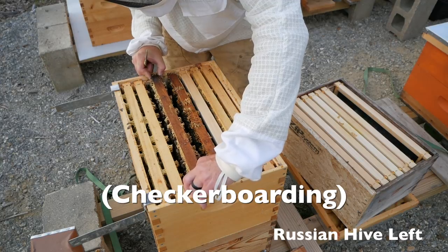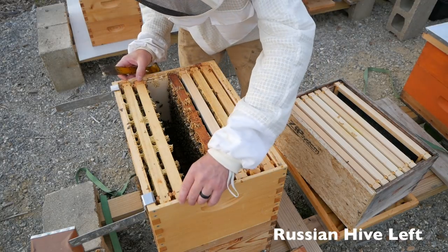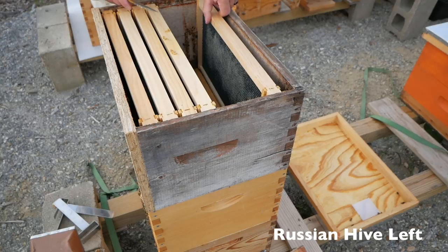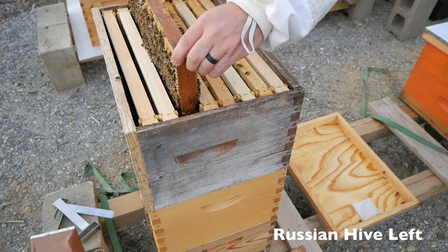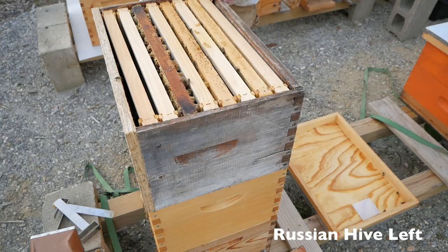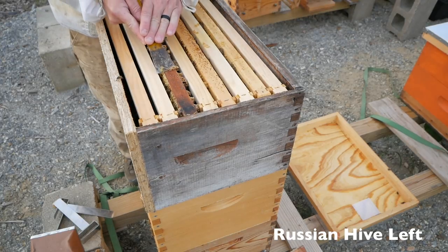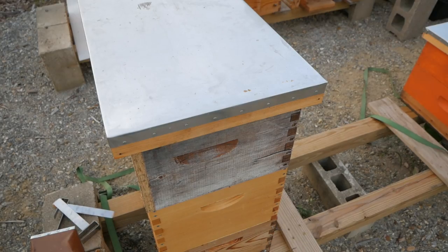There's a lot of drone comb up here and a lot of honey. Another blank frame down here, I'm going to put a couple in there. Now we put brood up here. So we've checkerboarded, we saw the queen. I did not go in the bottom box because I know the queen is laying. The goal here is just to get these bees to start drawing more comb, and hopefully they will do that now that there are bees up here hanging out looking for something to do. Okay Russians, do your thing.